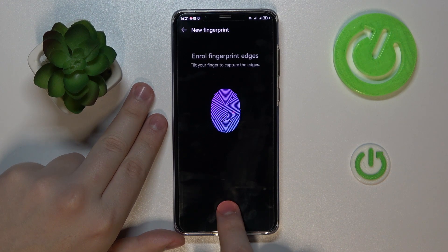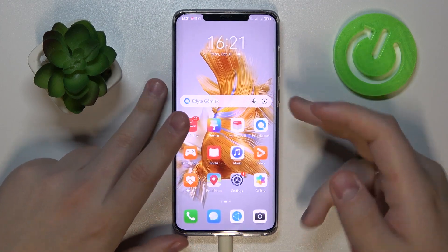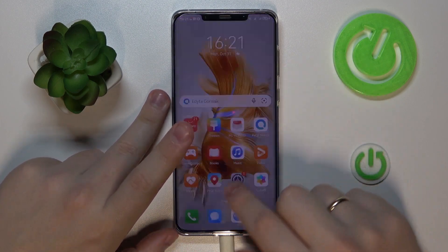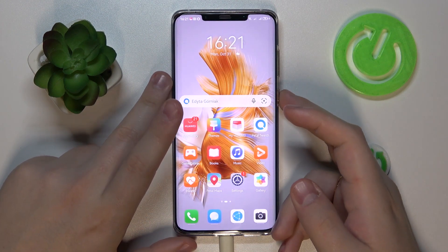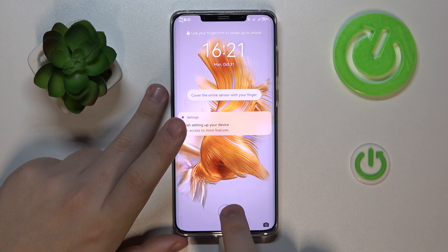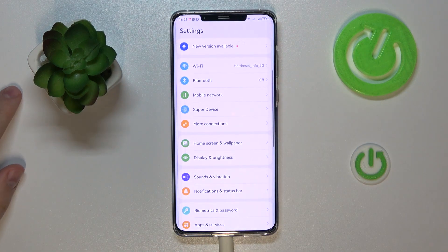Just follow this little visual hint and you will enroll your fingerprint in no time. Let me enroll the edges once more to make sure everything is correctly scanned. Enrollment has been successful. As you can see, the screen gets unlocked quickly and without any difficulties. I'll try it with another finger — that doesn't let me through, which is a good sign.